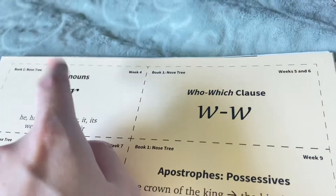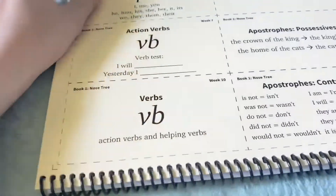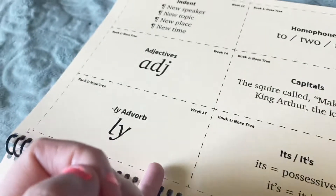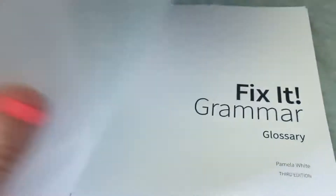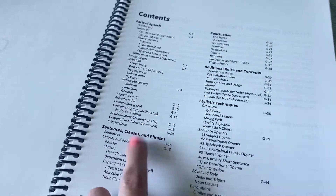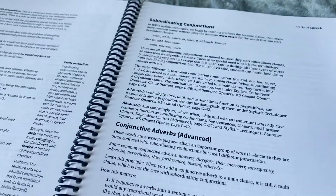Then it goes on to week four, five and six, seven, nine — you're not always going to have a full page. Just for the first week they introduced a lot of new concepts. Even though my son knows a lot of grammar, it never hurts to go over it. There are cards up through week 22, 14, 17 — I'll probably keep these cards at the back of the book. At the very back there's a glossary covering parts of speech, sentences, clauses and phrases, punctuation, subordinating conjunctions, conjunctive adverbs — it shows you everything in the book.